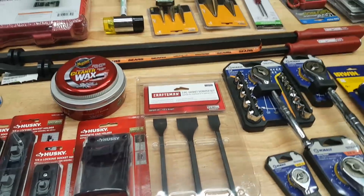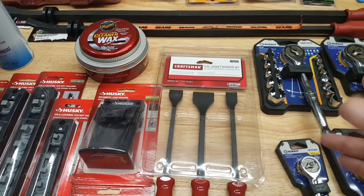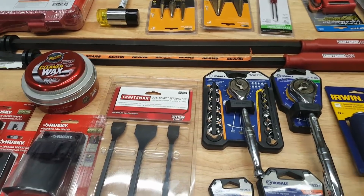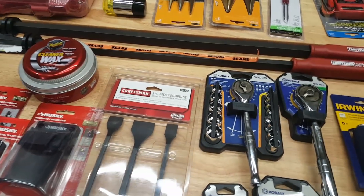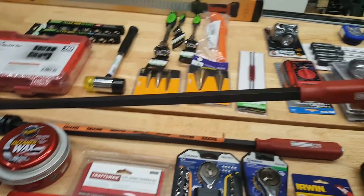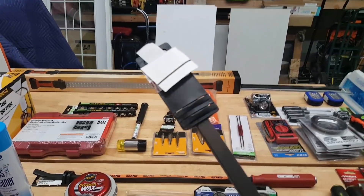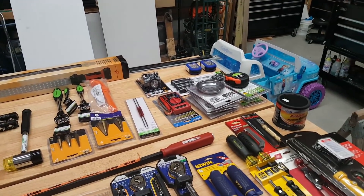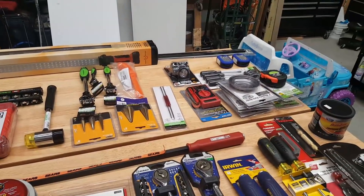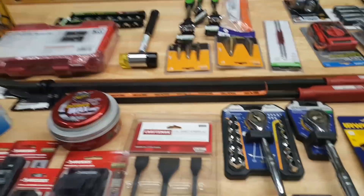Moving on to Sears — I haven't shopped there in a while. I got the pry bar set from a previous haul, but then I got a surprise $15 from the Shop Your Way program. They sent me an email and I literally couldn't believe it. This is the 36-inch striking cap pry bar, it was about $18.99, and after the $15 credit I paid like six bucks — total score.